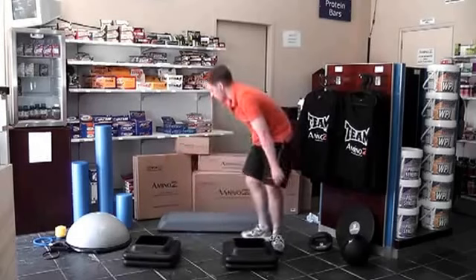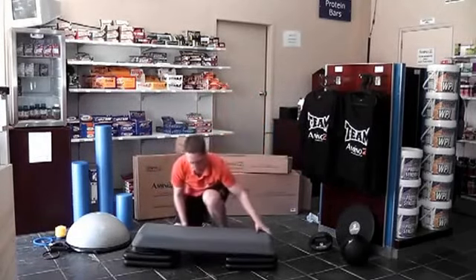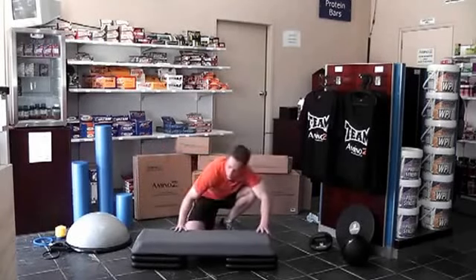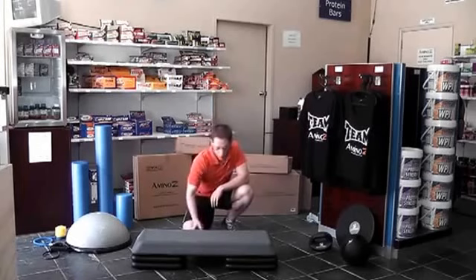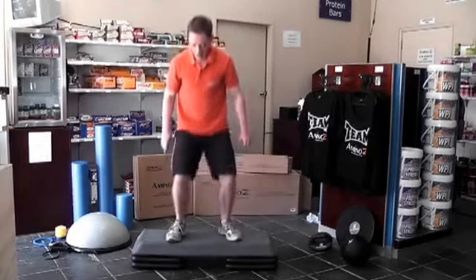All you've got to do is grab a step, place it on one side, and add the next step. That's really solid — it's not going anywhere.